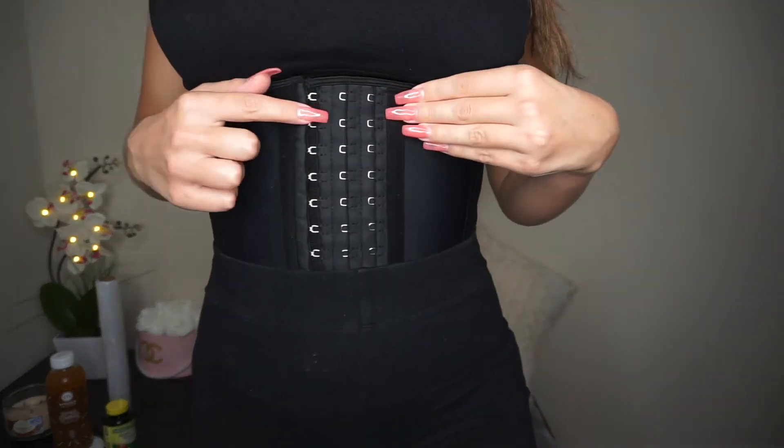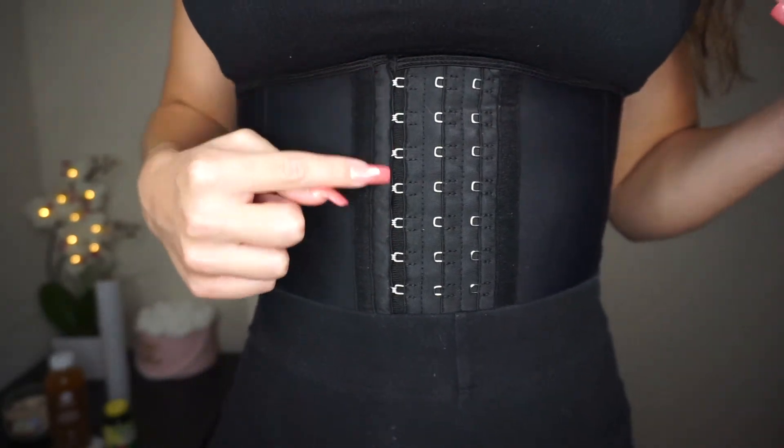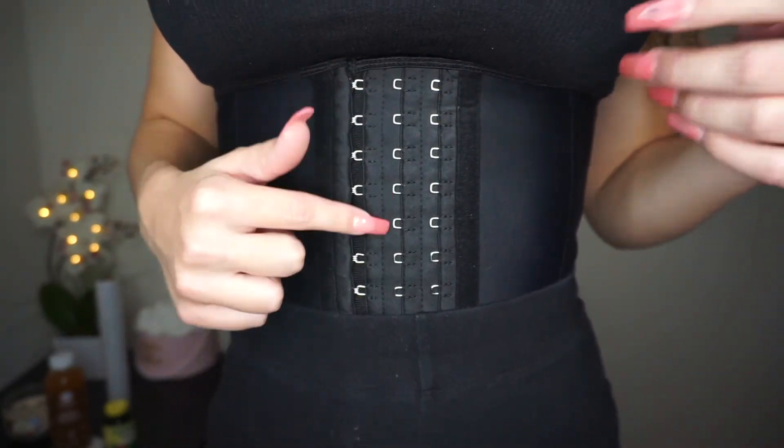I did get a size extra small, but they don't really stretch out — they do loosen up a little bit. I'm on the first clasp right now and eventually I'll be able to move to the next ones. I don't know if I'll be able to get all the way over — it just depends.